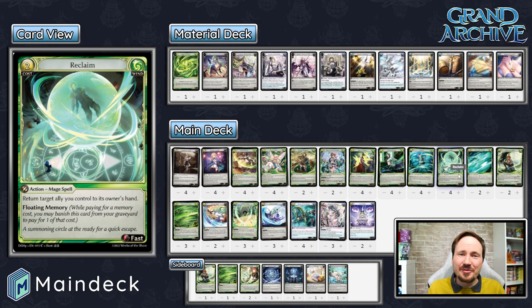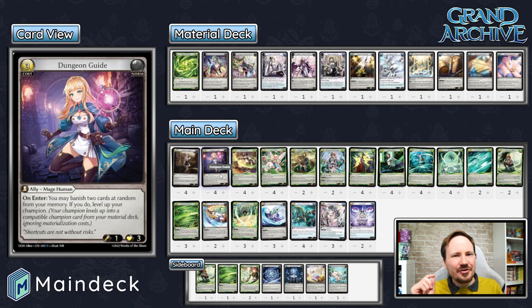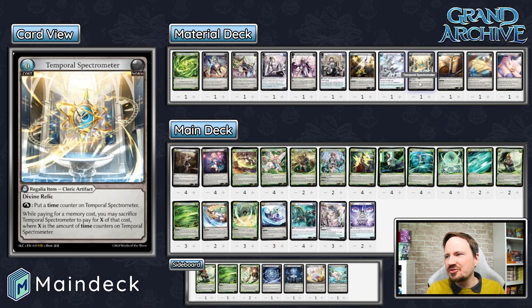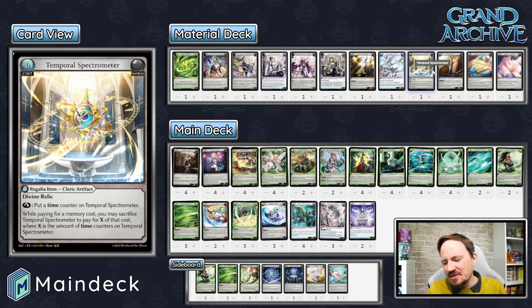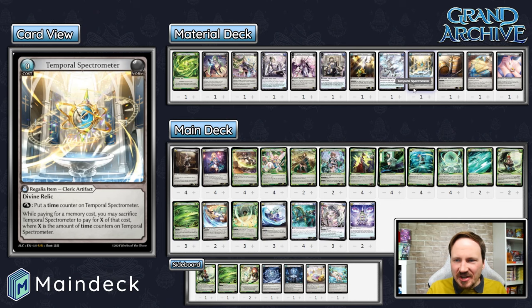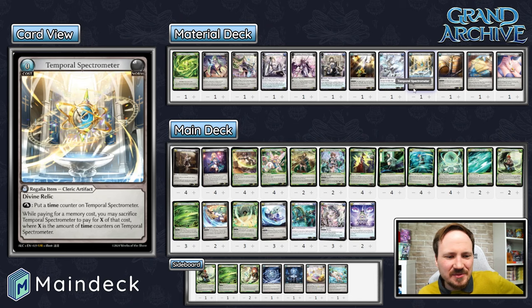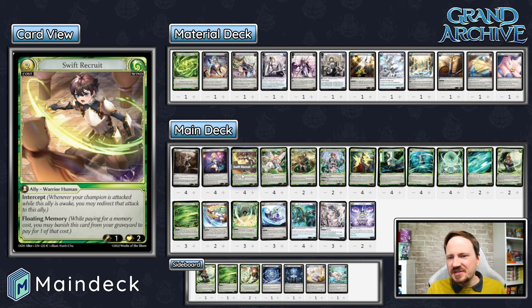Dungeon Guide you ideally want to use going from Level 2 to Level 3. But don't forget that cheeky Dungeon Guide to Level 2 Merlin to banish a Floating Memory before the opponent gets suspended — that's sometimes a nice play. With Temporal Spectrometer, you can make that value back up later. Some games you'll play Spectrometer at turn two, level to one next turn, then level to two using the Spectrometer for free, then Dungeon Guide to three — and you'll still have like six influence at that point. Feels very powerful.